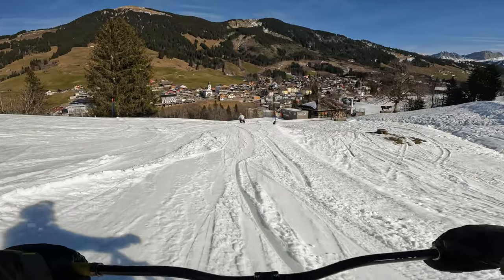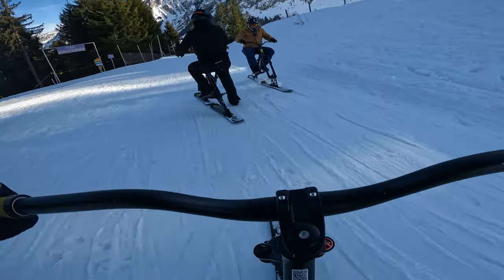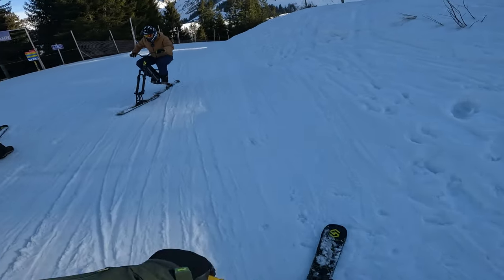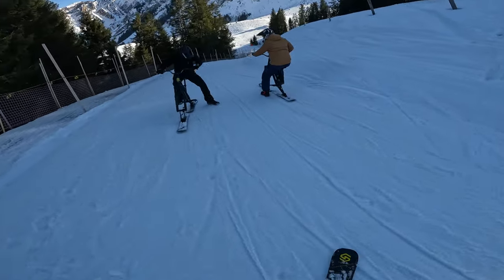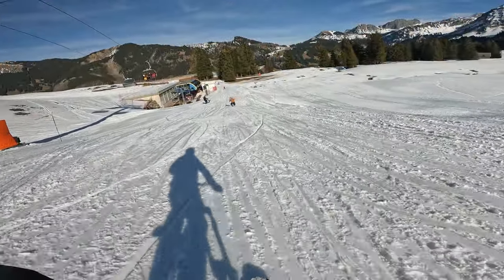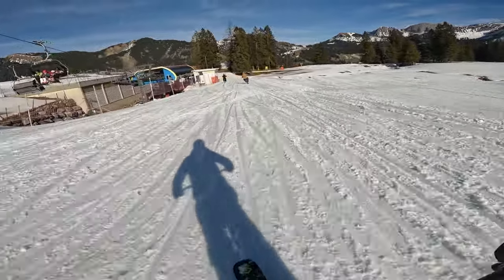I've got to stop somehow. But Martin seems to think it's time for some more advanced lessons. And he's also convinced me that I should try riding stood up rather than sitting down.